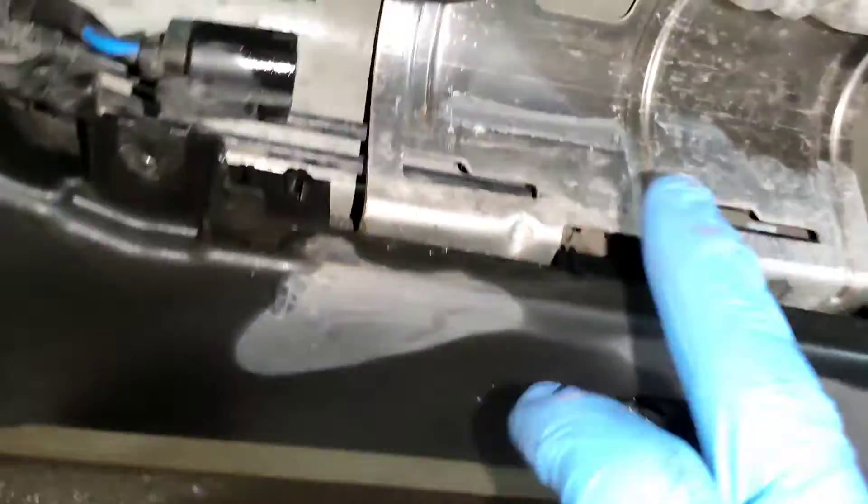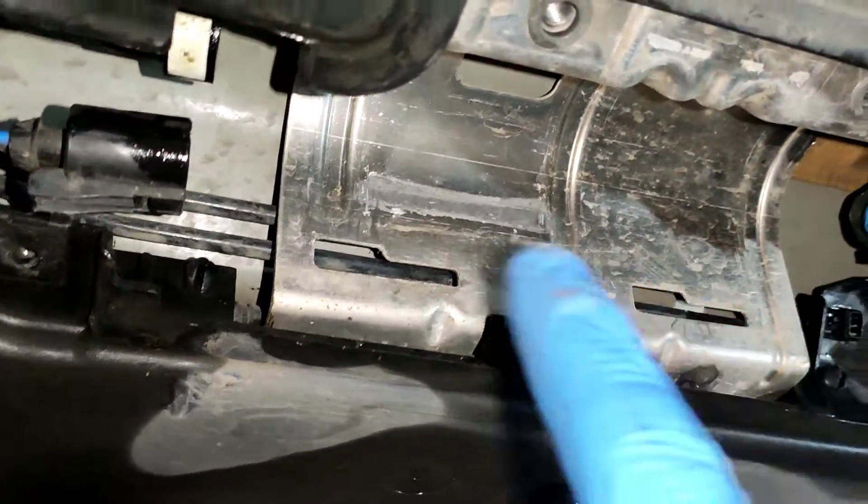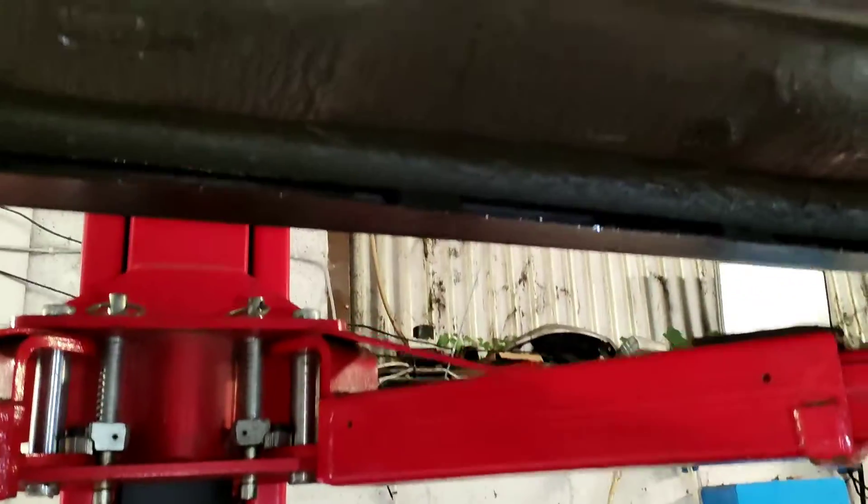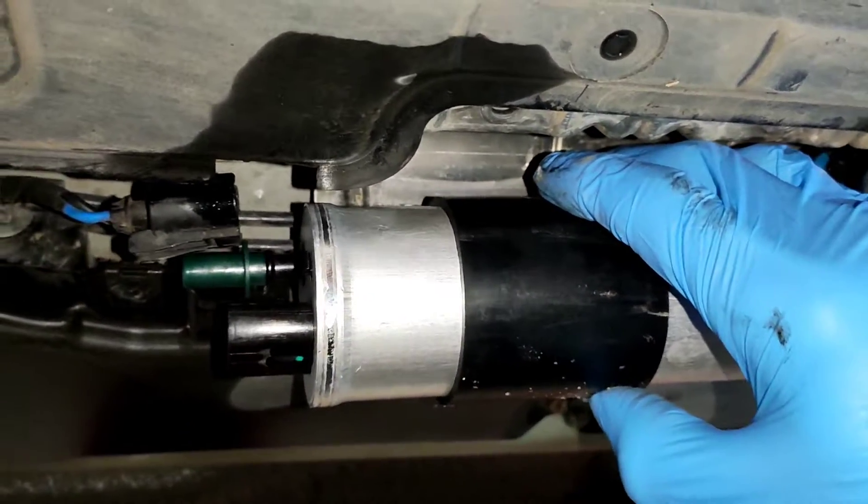This can just be pulled down — it's a simple cover, nothing fancy. Then you'll need to pull that out, so you're going to be left with something like this. The new one looks like this.